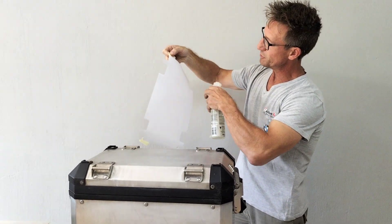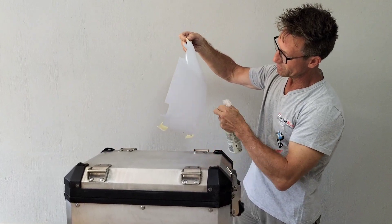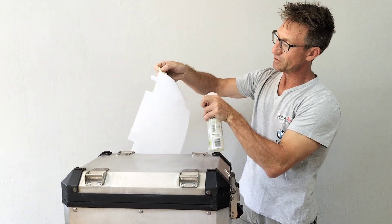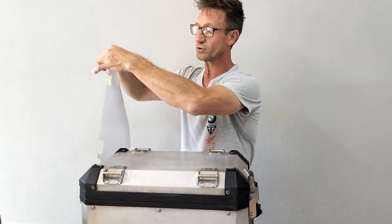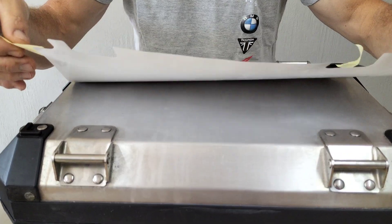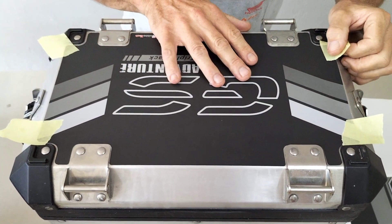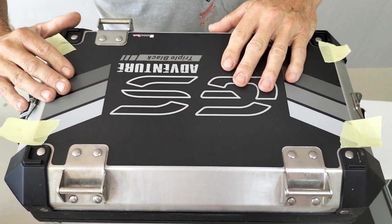Soapy water — spray it everywhere. You don't need to be scared to actually wet it. It will not be a problem. The amount of water will not affect the effectiveness of the glue. The only thing it does is make it a little bit easier for you, giving you more time to apply it. And the reason for the water is you don't have to put it on an exact spot the first time — you can actually move it around. That's what the soap does. It gives you a chance to move it around and get it in the exact right position.